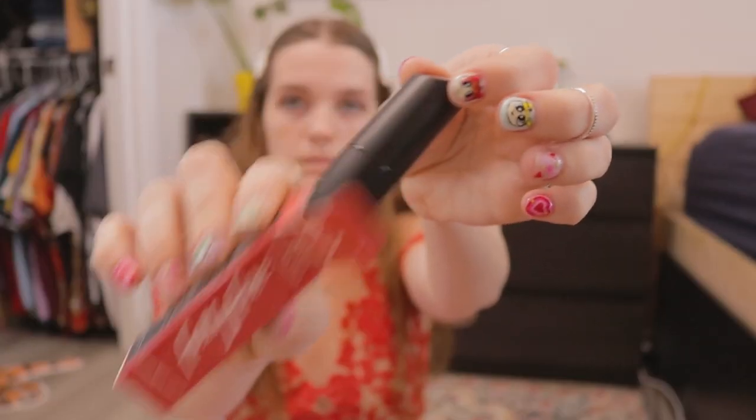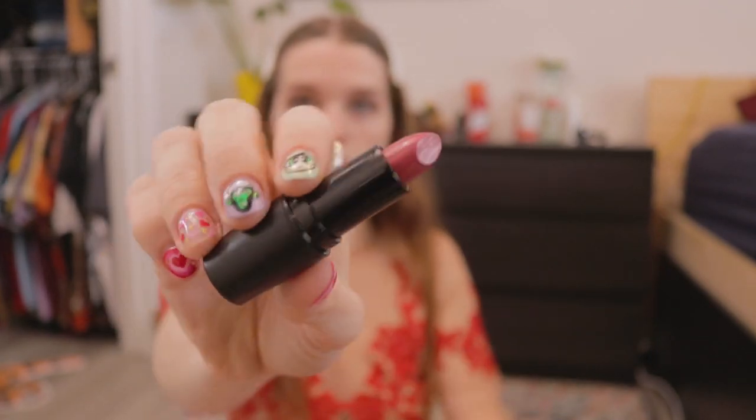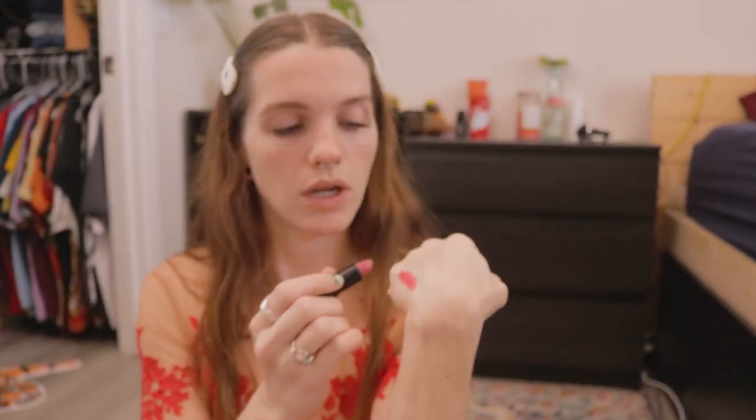Next item is the Folly Fire Matte Manipulation Creamy Matte Lipstick in Sunset Boulevard. It's a pretty pinky color — I usually don't go for pinks, but we shall see in the try-on. This is a full-size lipstick and it retails for $15.